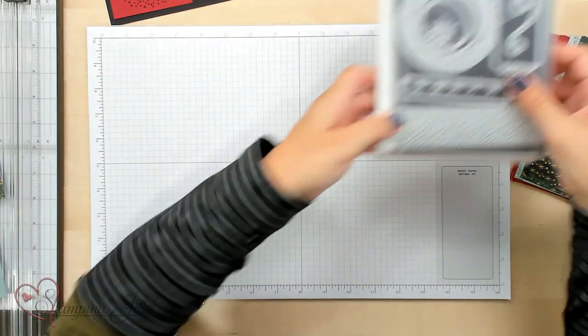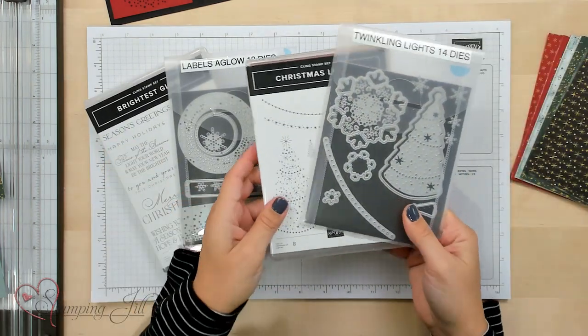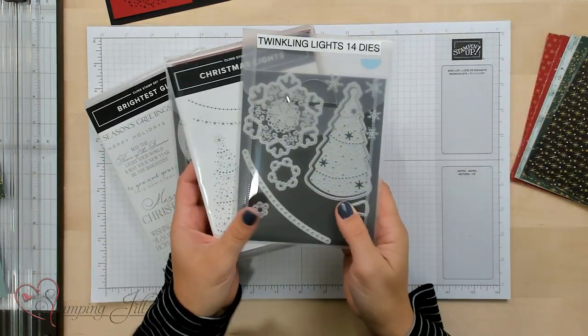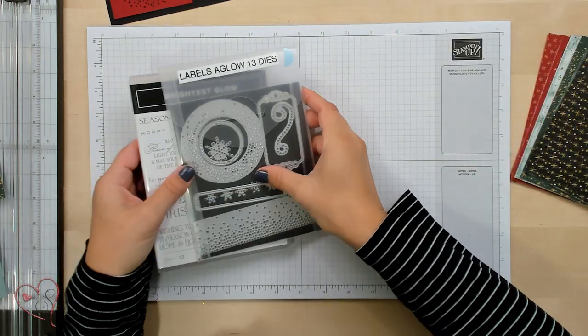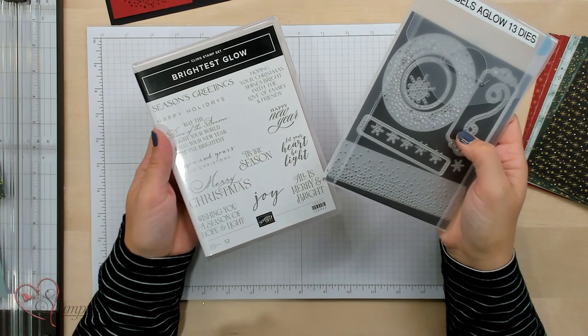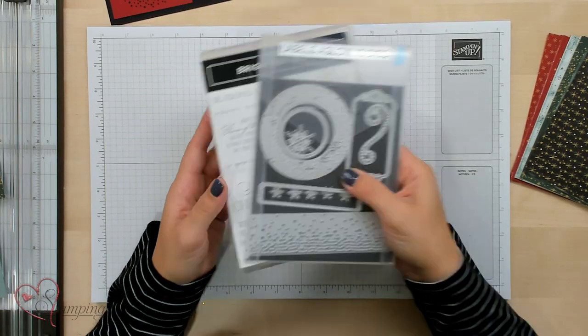There are two stamp sets and die sets in this suite. There are the Christmas Lights and the Twinkling Light dies that coordinate, and there are the Labels Aglow dies and the Brightest Glow stamp set that coordinate. This is the stamp set that I'm going to show you projects from today — it was my favorite out of the two.